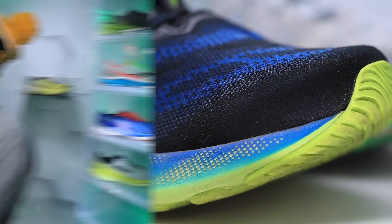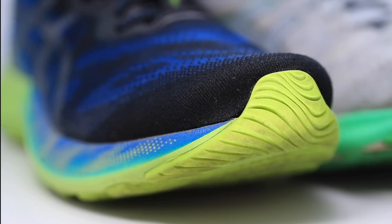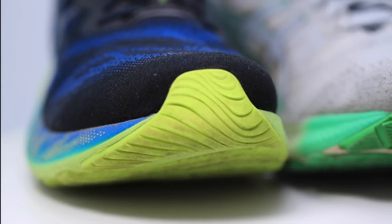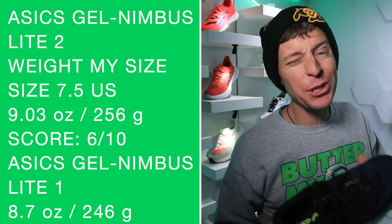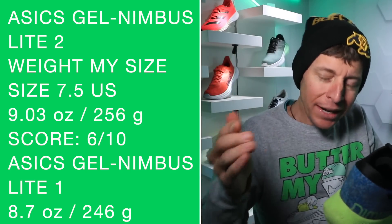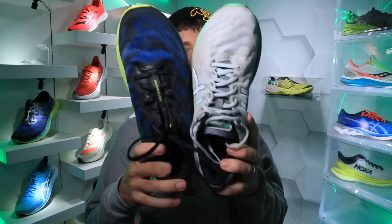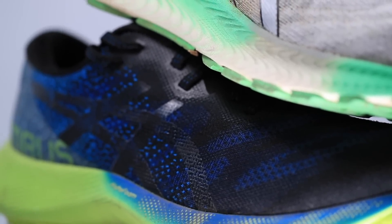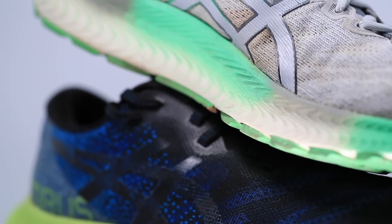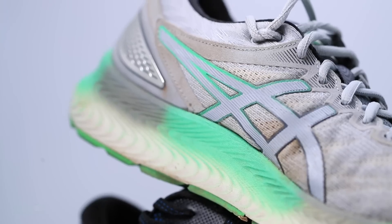There is the Gel Nimbus Light 1 over on the shelf — let me grab it. I should put this on the scale as well, as this connects to the slightly lower score for the Gel Nimbus Light 2 on the weight scale. It's coming in at 8.7 ounces approximately versus 9.03 ounces. I always say it's never good when a running shoe gains weight from iteration to iteration — you want to keep it the same or drop it a little. Now comparing the uppers: the Gel Nimbus Light 1 is more breathable, though the overall comfort score goes to the Light 2.